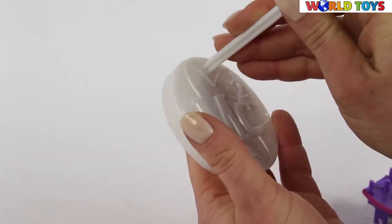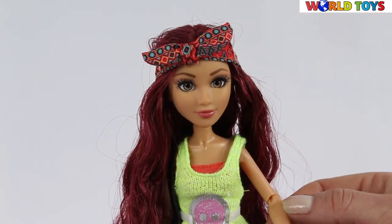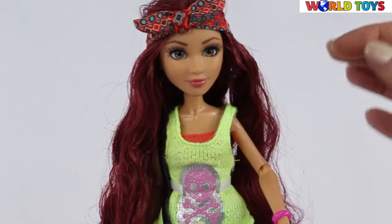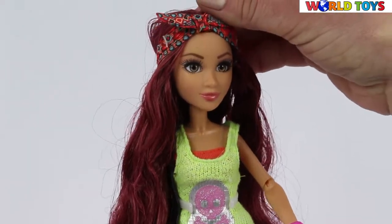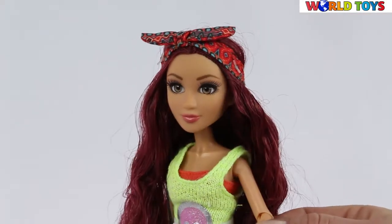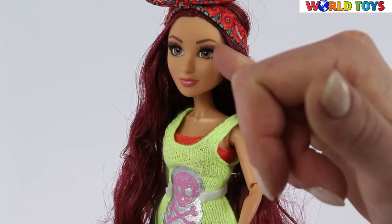We have a special holder for our doll. The doll is really, really cute. She has very long hair. With the bandana she has long, long lashes that look like real.